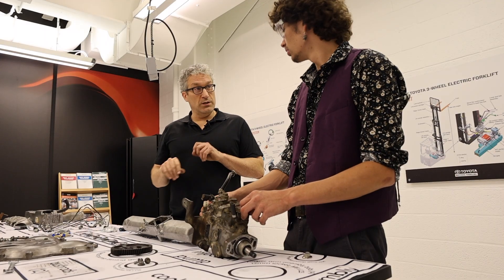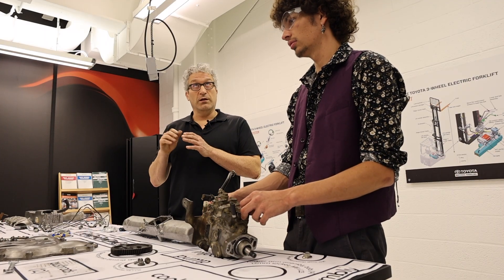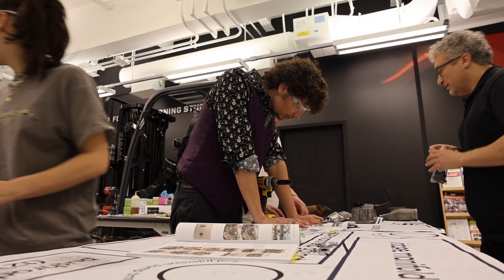The firing order of this engine is one, five, three, six, two, four. New nuts, new bolts, color-coded.